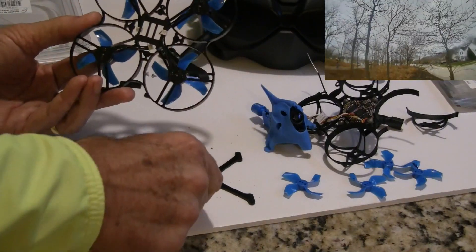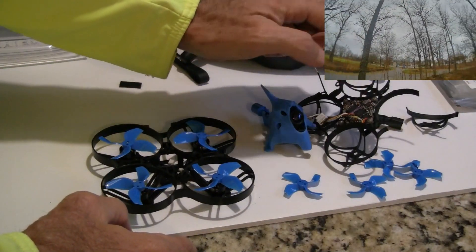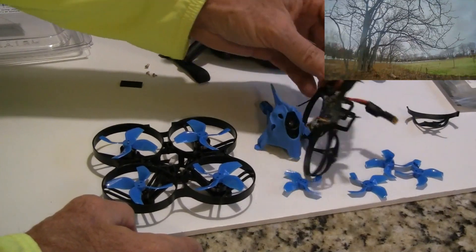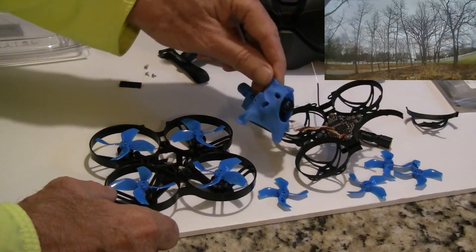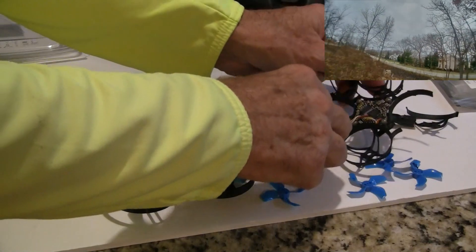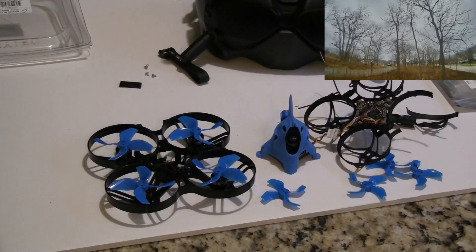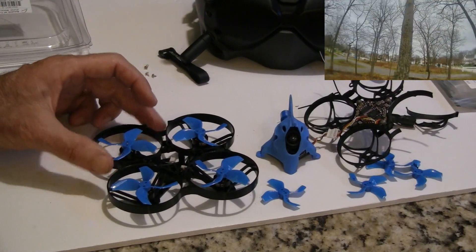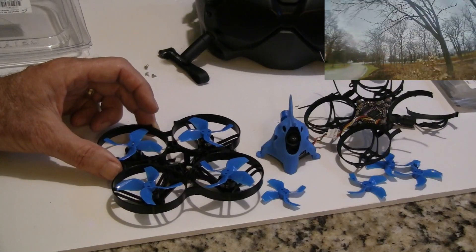The carbon plates are a little thicker, so you need longer motor screws. The next step would be to move the flight control board over and the RX — I have an XM Plus in here — then put the canopy, which has the Vista Nebula unit on it. My guess is it's going to have more thrust because it's bigger props. The electronics and everything is the same from one unit to the other. The motor sizes and speeds are the same — these are 1103 motors at 8,000 kV.